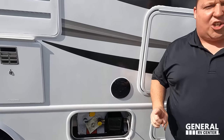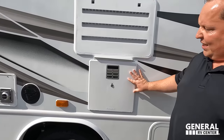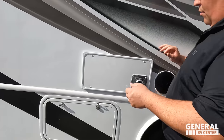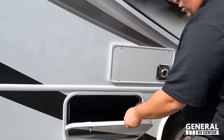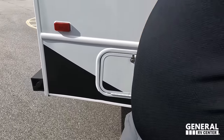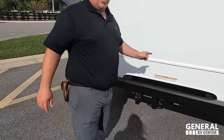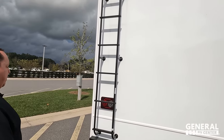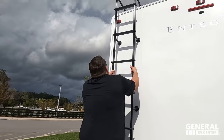There is some storage — unfortunately it does have the twisty doors, which we don't love. There's also a propane tank, outside speakers, and a 10-gallon DSI water heater. There's more storage with a cable so the doors don't slam down, plus a propane quick-connect if you want a grill outside. Around back there's a bumper, a 7,500-pound hitch, a backup camera, and a ladder to get up to the roof.